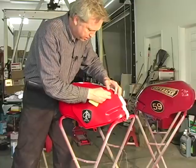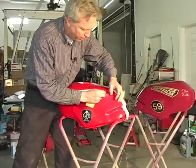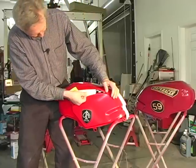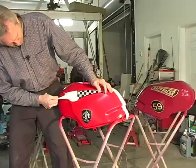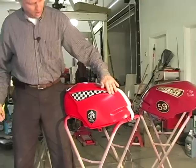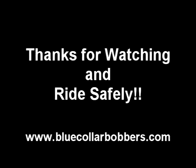Grab hold of the upper paper. Make sure your decal is laying down before you start pulling, then pull on an angle to remove that upper paper — just like magic. Perfect application of a decal for Blue Collar Bobbers. Thank you very much.